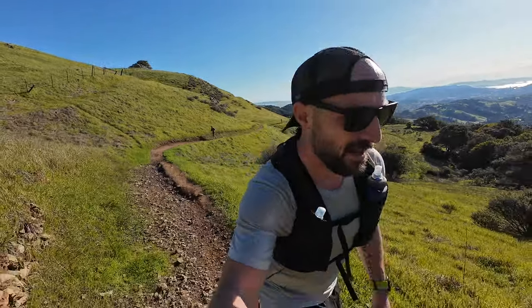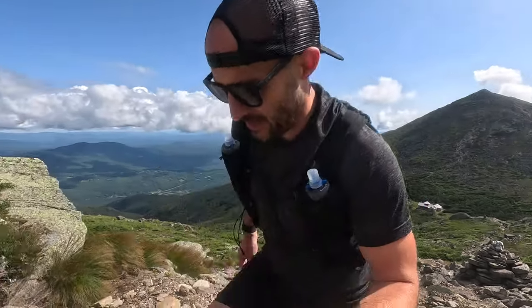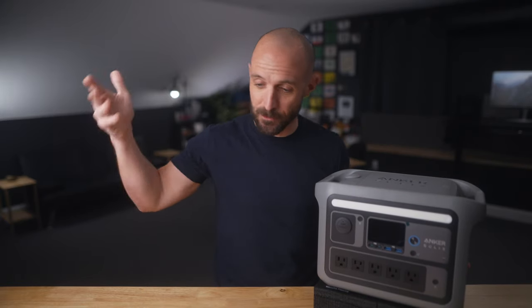You might be wondering: this is kind of a hiking and trail running gear channel, what are you doing with a big power bank? Well, I've talked about these before because I find them genuinely interesting. My personal use cases include car camping with my kids, off-grid weekend adventures, charging cameras, laptops, and drones in the field, powering lights and gear in this studio, and emergency backup during a power outage — keeping laptops charged or keeping the kids entertained.